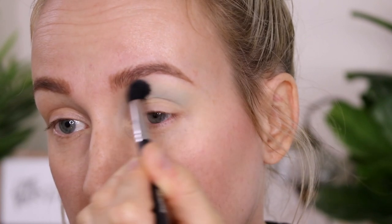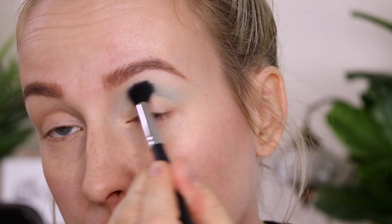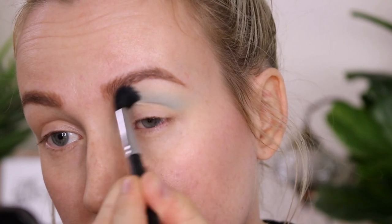Upon first application it is very lightly pigmented, but with the second coat it really spices up — it's way more pigmented and really pops for a nice matte pastel shade.